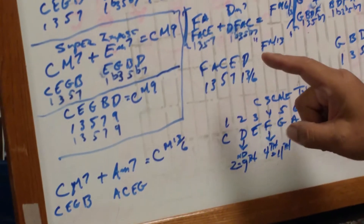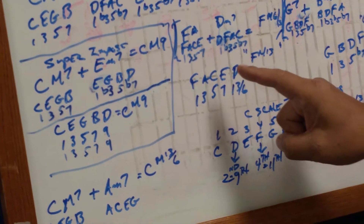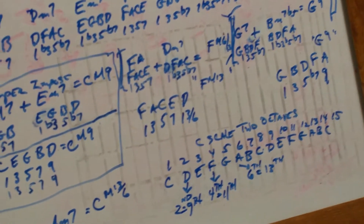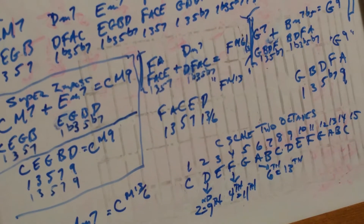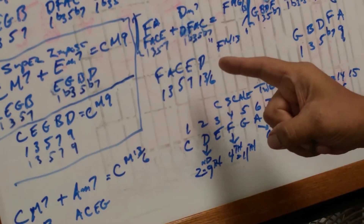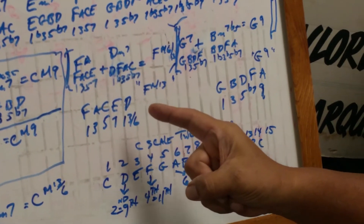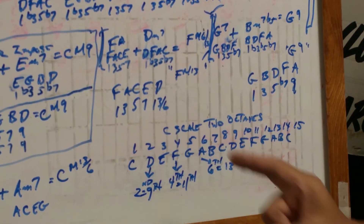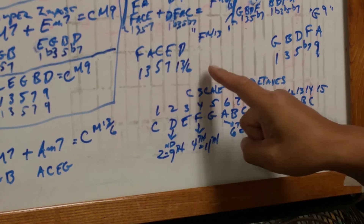Now you can superimpose an F major seven against a D minor seven. F major seven is spelled F, A, C, E — one, three, five, seven. D minor seven is D, F, A, C — one, flat three, five, flat seven. That equates to an F major six or F major thirteen. You've got F, A, C, E, D, F, A, C — you're adding the D, which is the sixth degree. F, A, C, E, D is what you're creating in chord chemistry.